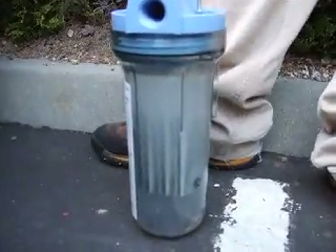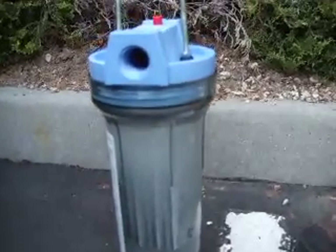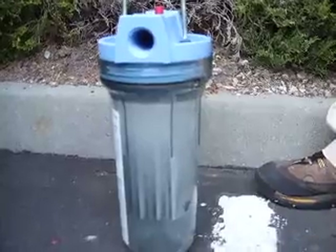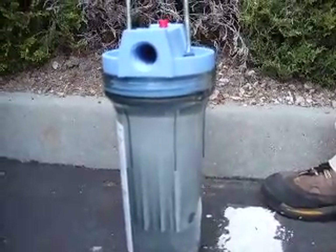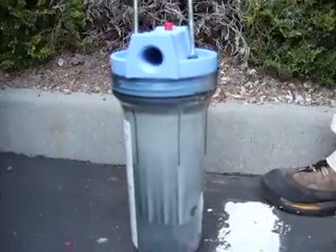I have not tested the combustibility of this gas, nor do I have any sort of instrumentation to test whether or not it's really hydrogen. But I think just the fact that we're getting these kinds of results is a very positive step.